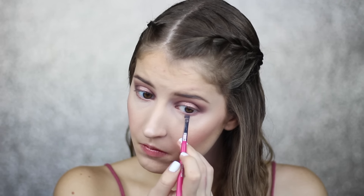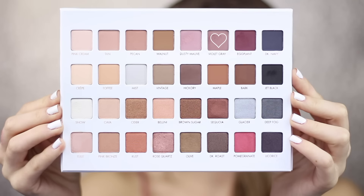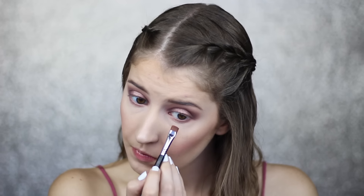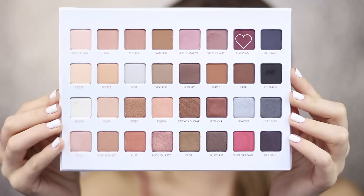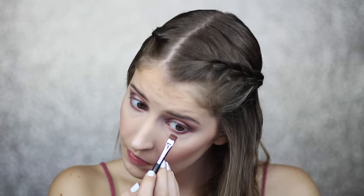When I do my lower lash line, I like to use the same shades as my lid to create a gradient effect, starting with the lightest going to the darkest. So I'm taking the shade Violet Gray on a flat definer brush, pressing it closer to the lower lash line. Then lastly I'll take the darkest shade, Eggplant, and press this directly onto my lower lash line.